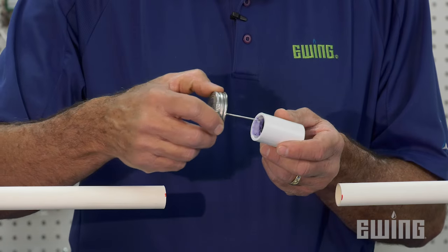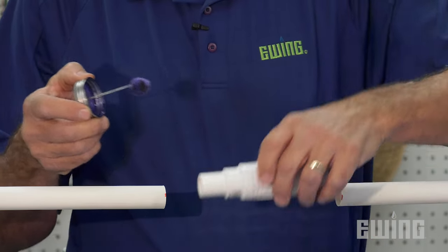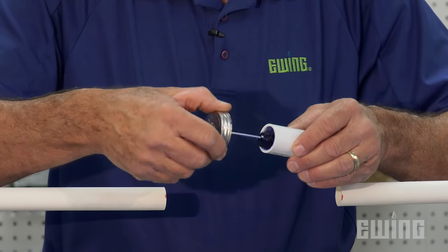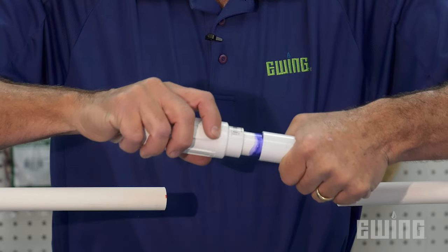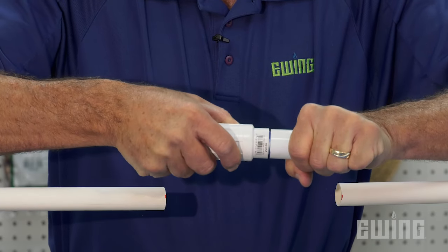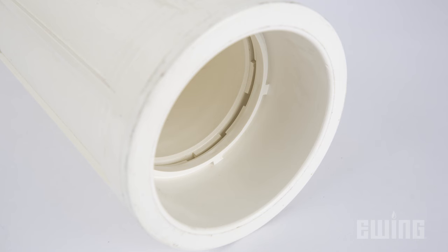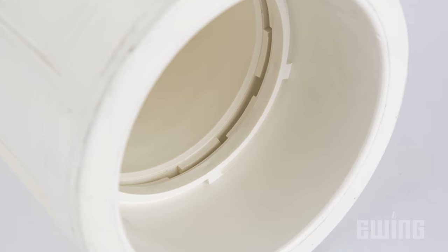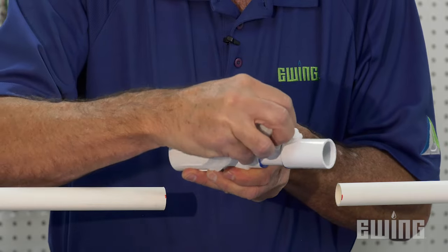Now, go ahead and install the coupling onto the slip fix. Use primer on both the slip coupling and the piston end of the slip fix. Next, apply the solvent cement to both fittings. Push the coupling into the piston until seated. Give it a quarter turn and hold it in place for a few seconds. The patented locking mechanism on the ProSpan makes this much easier, as it prevents the piston end from turning when the unit is fully compressed. When finished, wipe off any excess cement.